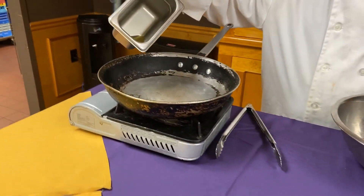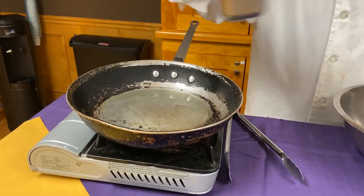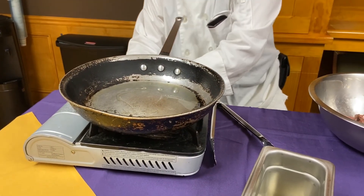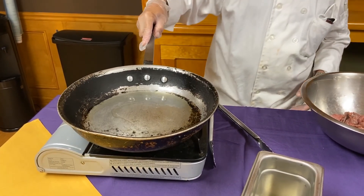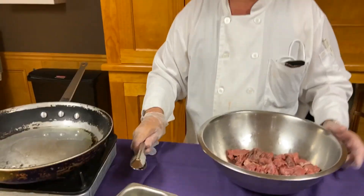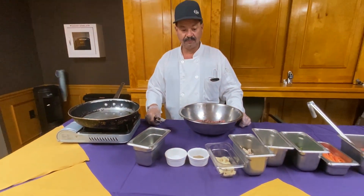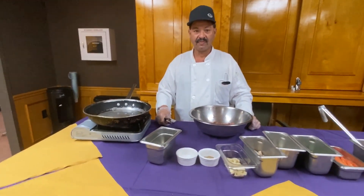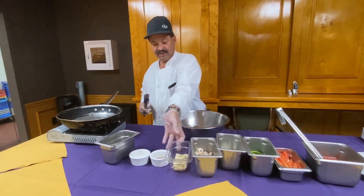A little bit of olive oil — styling the sauce. Wait to get a little hot. Okay, we got to start to sauté your garlic.